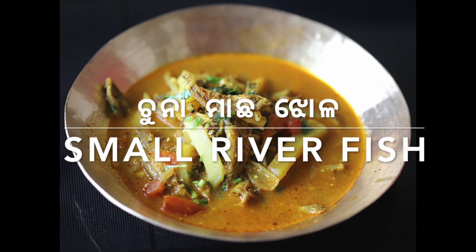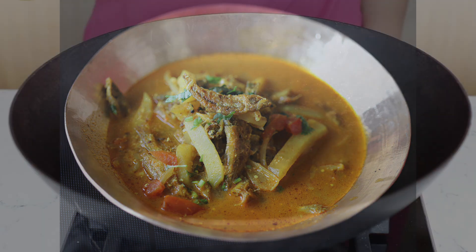Hello everyone, today we are making tuna macho jhoda, an Odia delicacy made from small river fish.